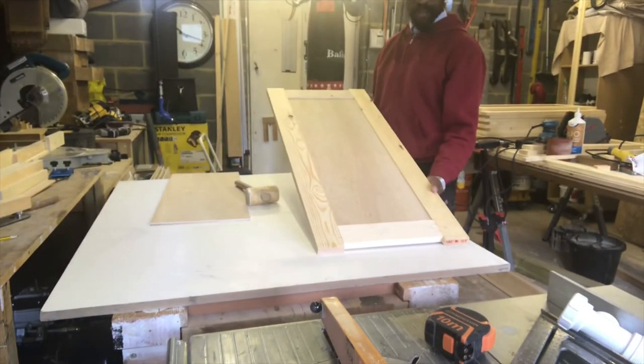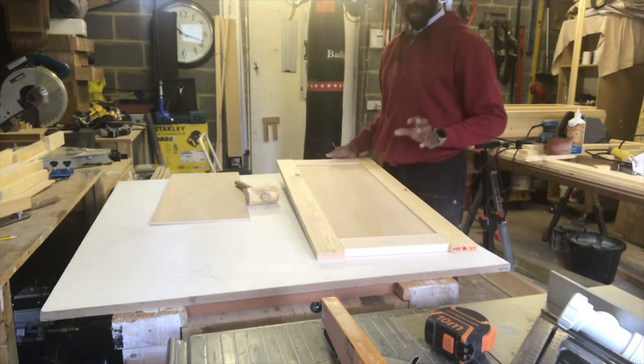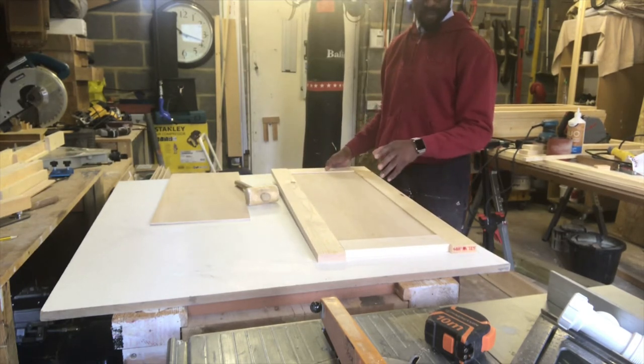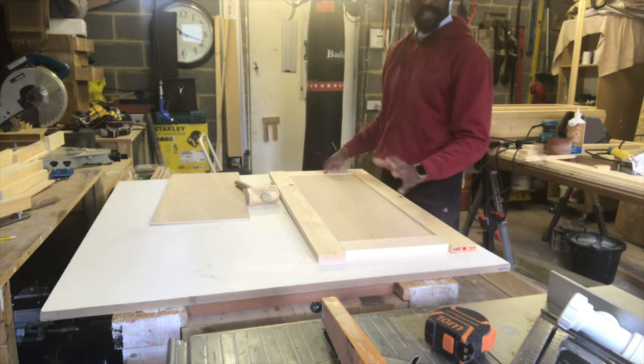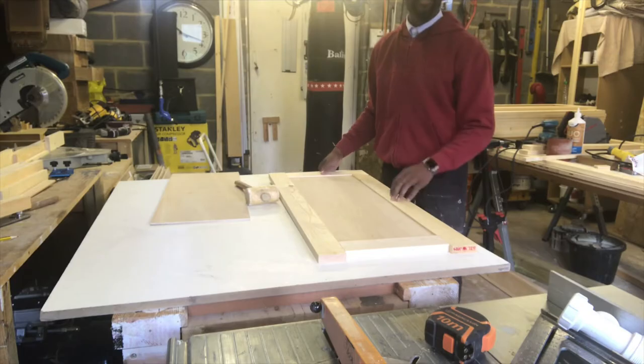Here's the first one assembled and ready to be glued. What I'm going to do right now is assemble all of them, then go back, dismantle, glue, and reassemble — locking them in position and checking for square as I go.